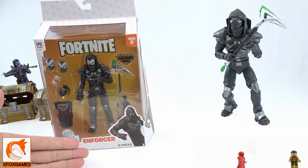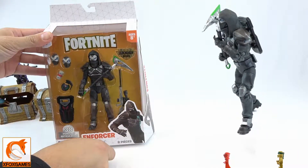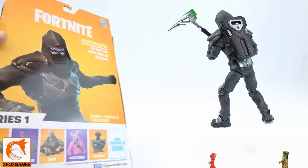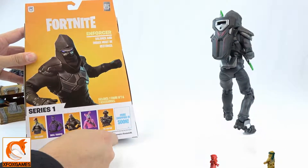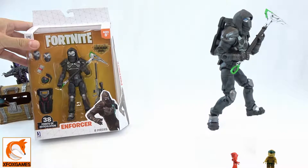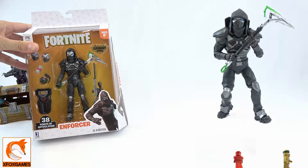Hey guys, check it out — it is another little Fortnite figure! This time it's the Enforcer. We already opened two previous ones back there, and we do want to get all of them. We'd love to have Wild Card, Havoc, and the Visitor. We already have two, and I'd love to get the others, but I just gotta find them first. This one's the Enforcer — definitely has a cool skin. I don't see it too much in the game, but yeah, I love these things.